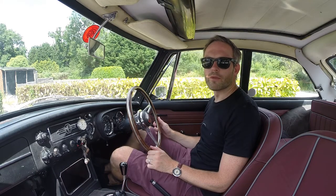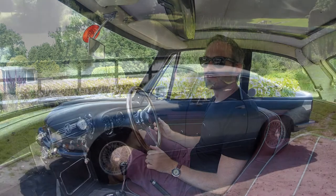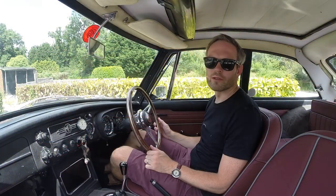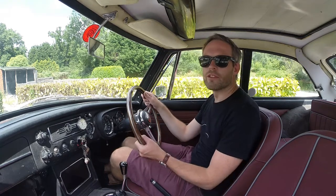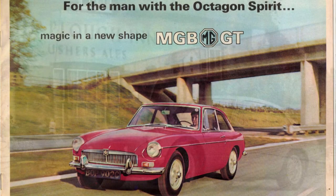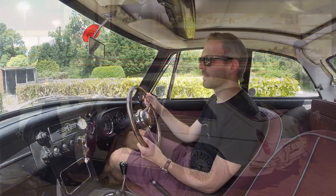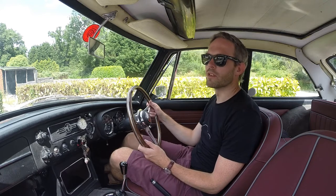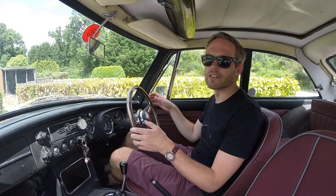Between 1962 and 1965 there was actually another coupe version of the MGB, built by a Belgian coachbuilder called Jacques — and he produced this Kuhn Berlinette, which was a very attractive car reminiscent of the Aston Martins of the time, similar to a DB5. There's actually a Pininfarina design that was used for the MGB GT as you see today, and it's a very attractive car. People liken it to a poor man's E-type, though it's more like a mini DB4 in the way the bonnet and coupe shape sits, whereas the E-type is more elongated and curvy.